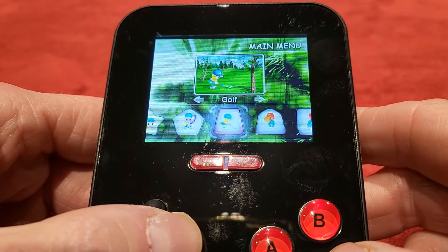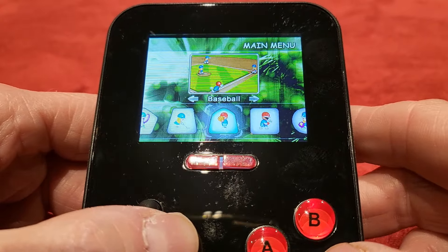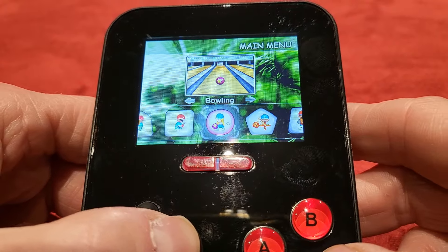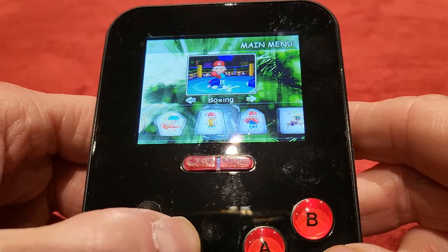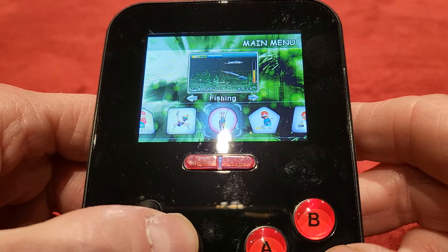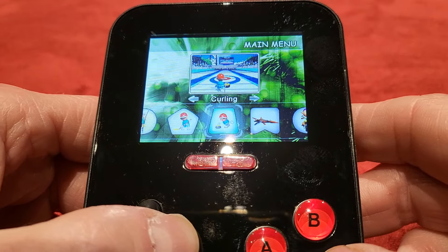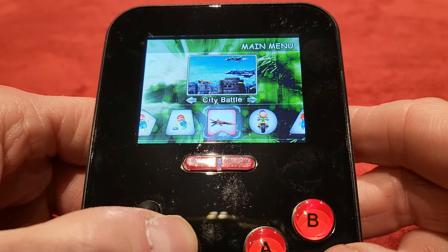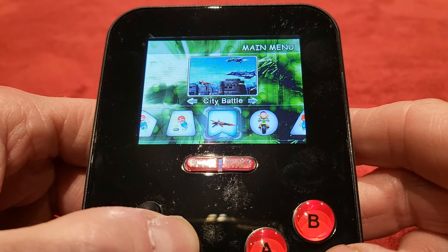So you can see — you've got tennis, golf, baseball, table tennis, bowling, dancing, darts, basketball, boxing, trampolining, fishing, ice hockey, curling. And then you've got something that's not very sporty at all — City Battle, which is a shoot-em-up. We're going to come back to that one because it's actually very cool.